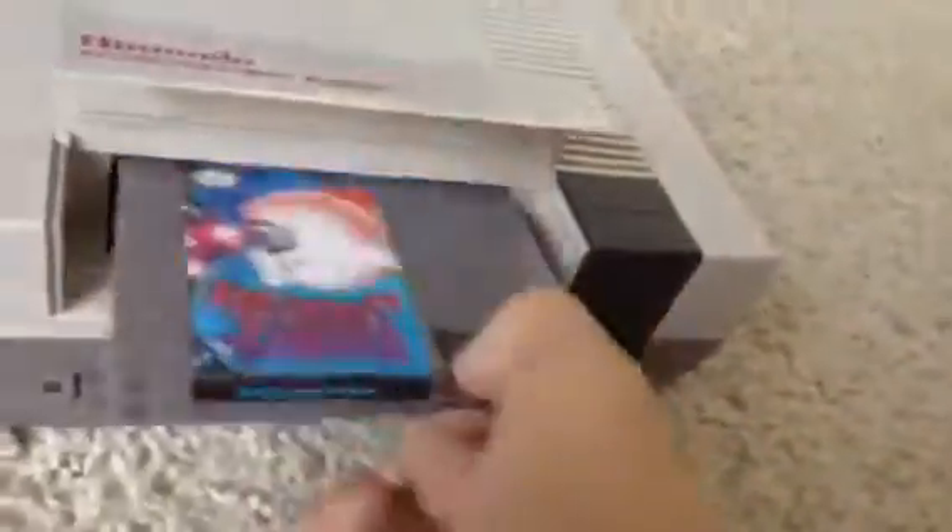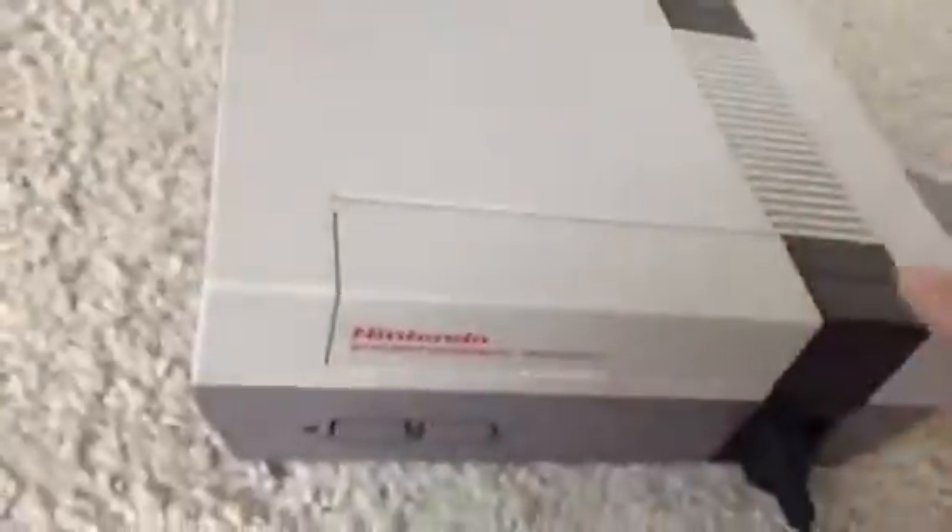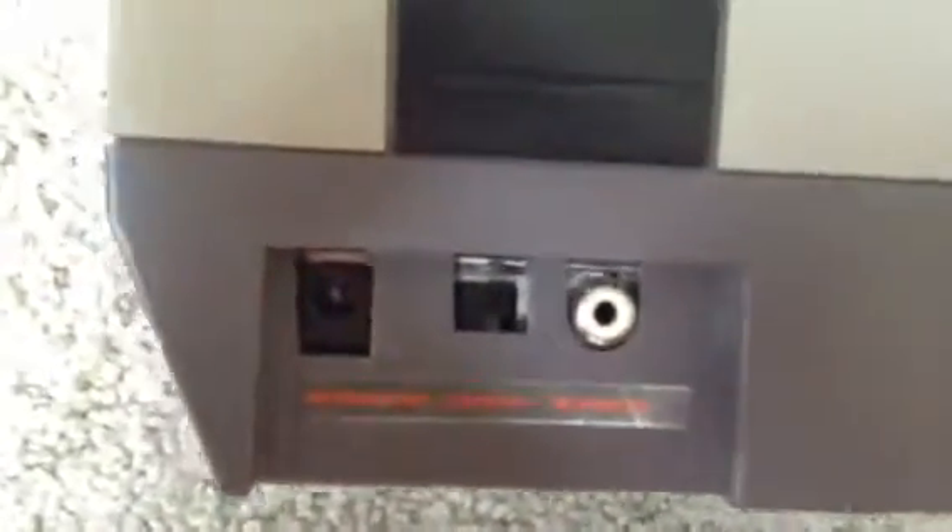Right now I have Kirby's Adventure in it. Over here you can see it has the AC adapter, channel 3 and channel 4, and the RF switch. I use the RF switch because my TV is a tube TV and it only takes antenna. But if you have a flat screen or anything that takes these, use this — it has a much better picture.